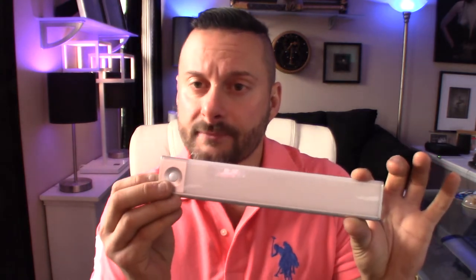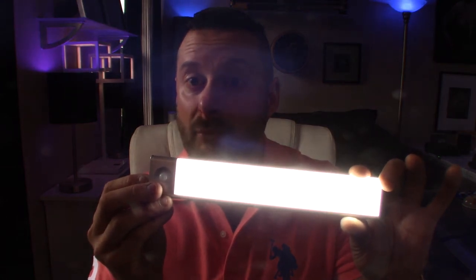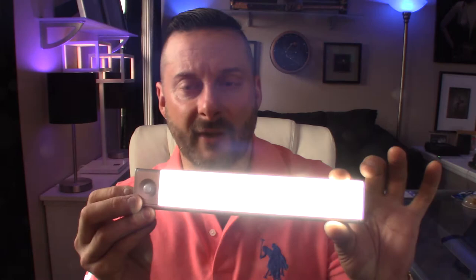If you want to adjust the brightness, press it and just hold, and you'll see it will go even brighter. I believe it's kind of set at like 75%. Press it again and hold and we'll dim it down. Pretty awesome. It'll default to maximum bright or the 75% brightness.